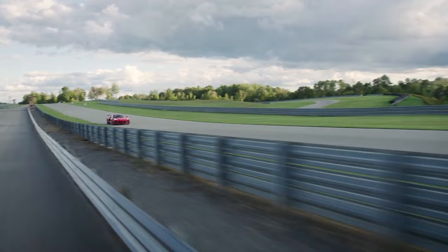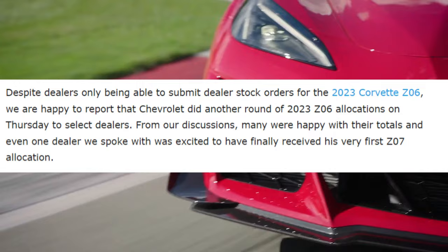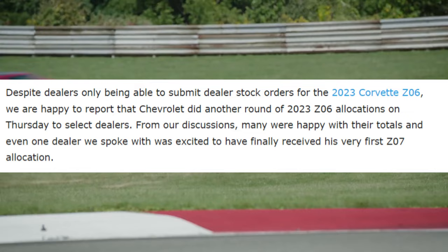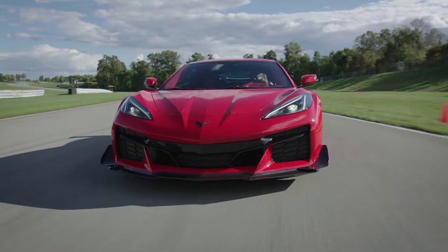One specific part of this article from corvetteblogger.com that really stands out: despite dealers only being able to submit dealer stock orders for the '23 Z06, Chevrolet did another round of '23 Z06 allocations on Thursday to select dealers. There was even one dealer who was super excited to have finally received his first Z07 allocation. Even though the Z07 is on constraint, they are still trickling in those allocations, so any of you waiting for a Z07 spot, you might be in luck.